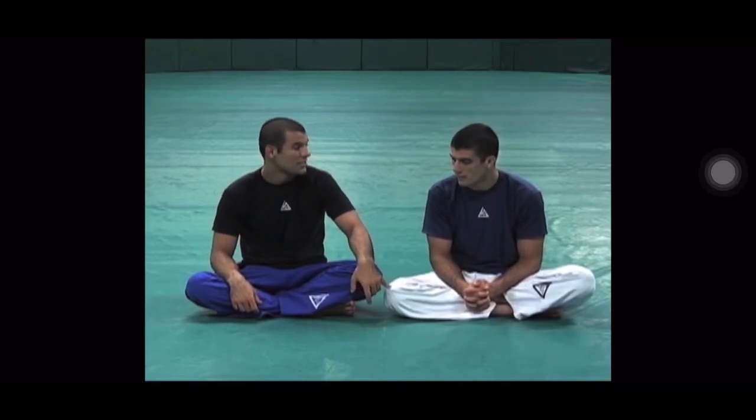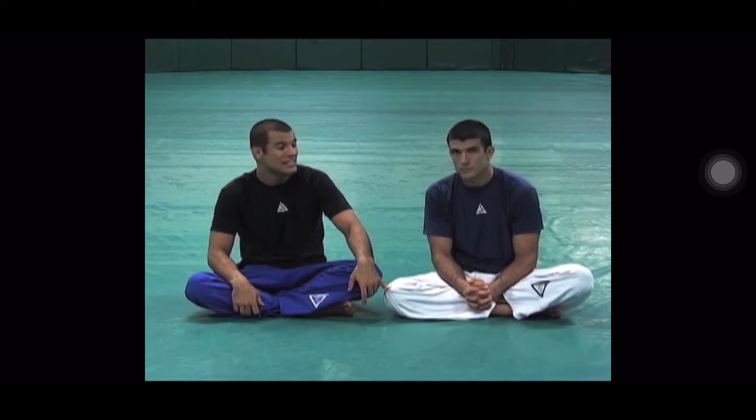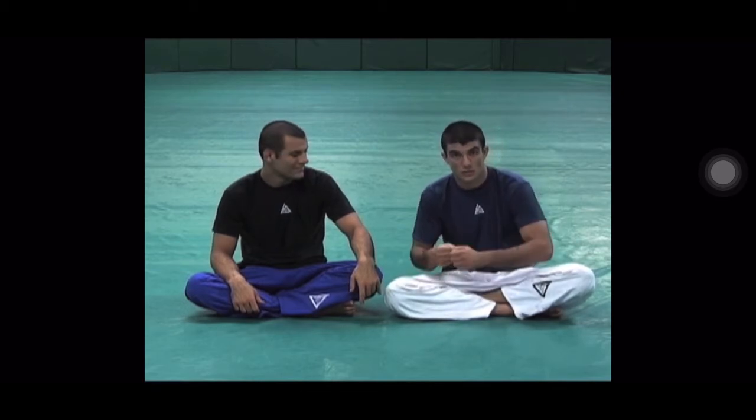Heel hooks — where do they damage? The knee. So you attack the heel and you hurt the knee. When you go for a heel hook, you don't hurt the heel. The heel is the lever. The knee is where all the pressure is released.